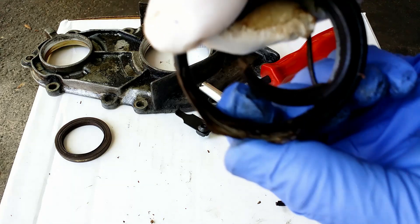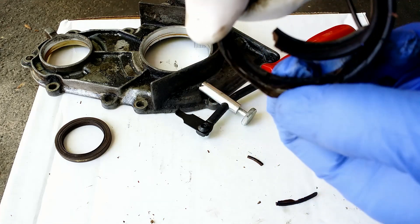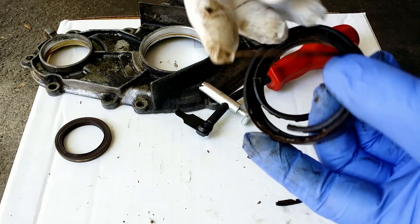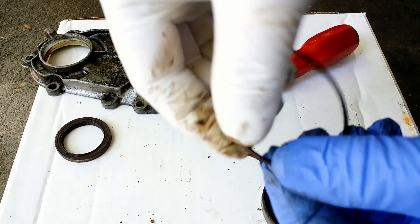The seal is made of a metal ring covered with a kind of rubber. And inside there is a lip that is pressed to the shaft by a long spring.